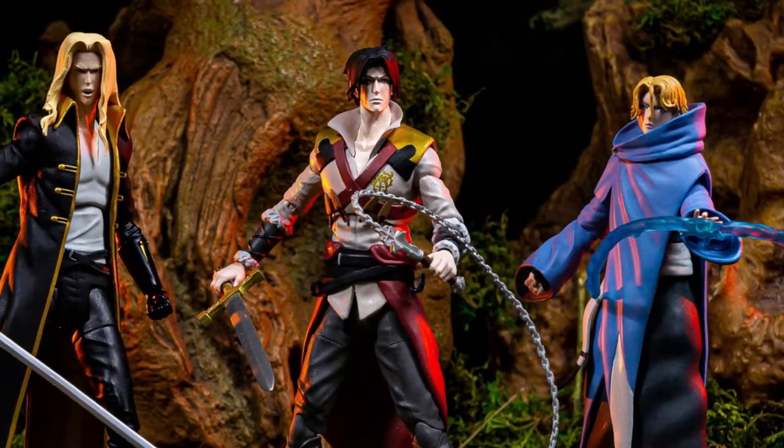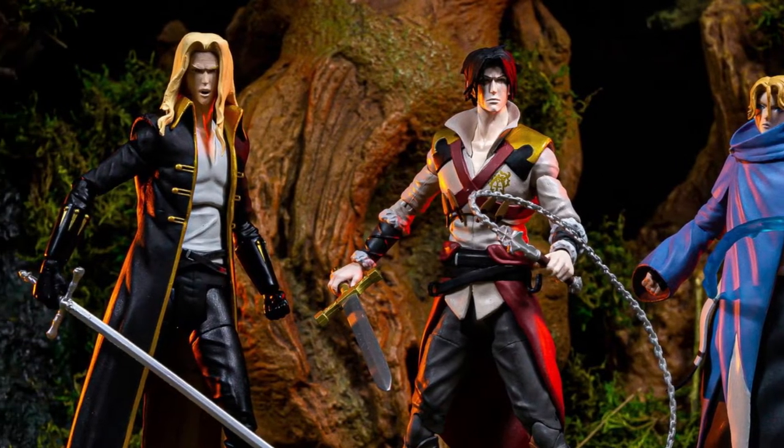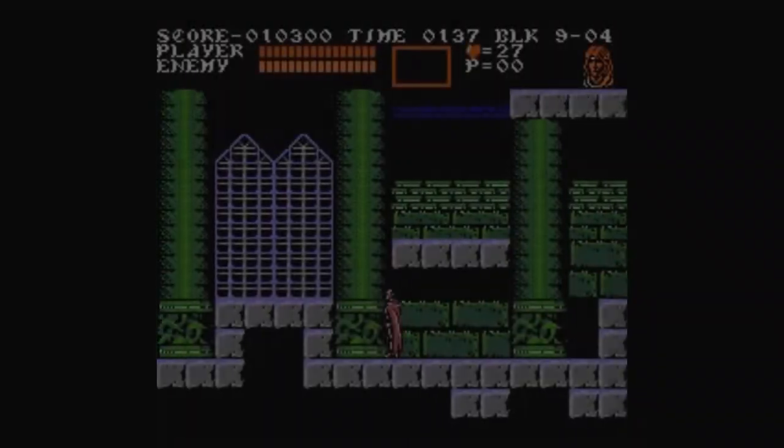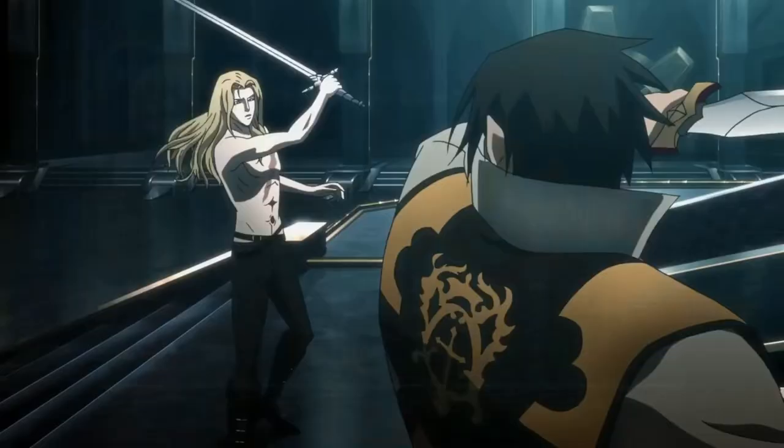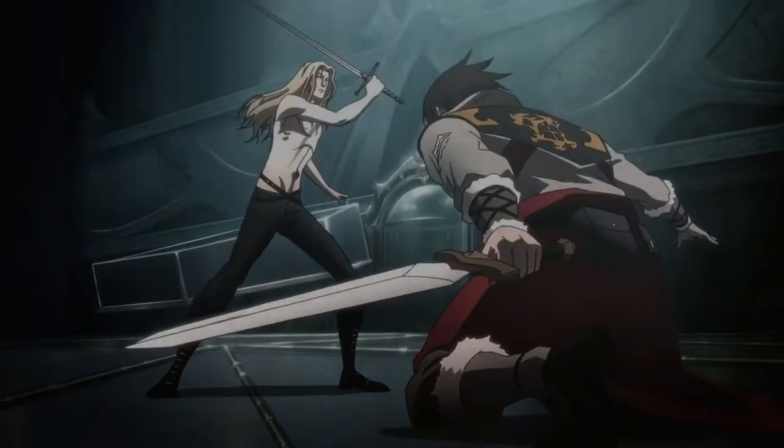Not only is Netflix stealing away all of your time with some binge-watching and maybe some chilling, but they are also getting into the toy market by putting out some cool figures. There are three figures; however, I was only interested in Alucard. I had to have the son of Dracula — of Castlevania III and Symphony of the Night fame, and now his own show fame. Trust me, it's his own show. Don't let those Belmonts sway you otherwise.